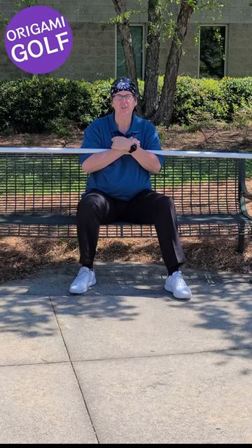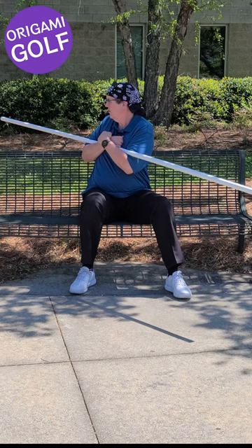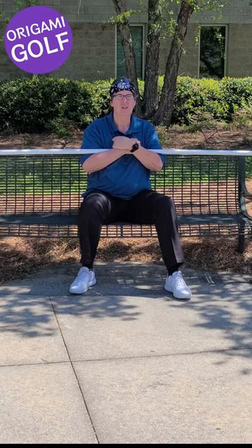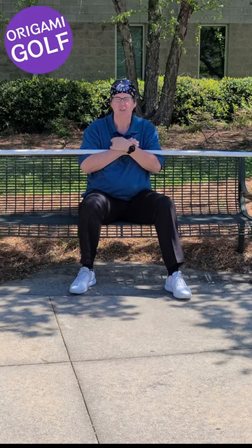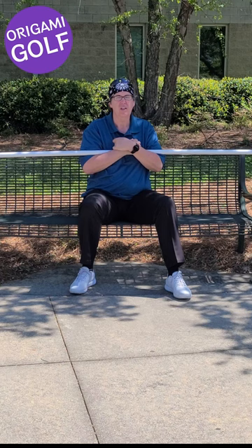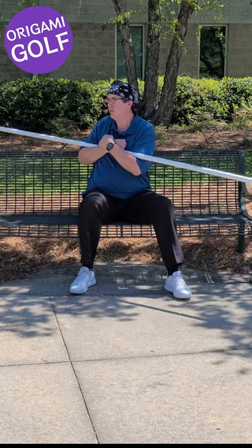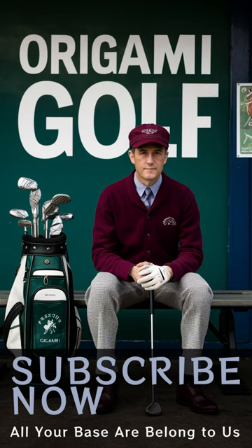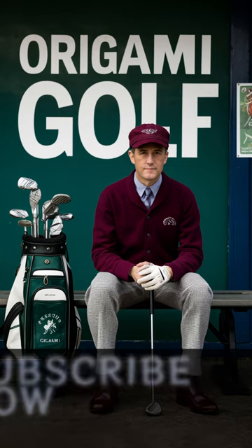The purpose of this is to get used to using your shoulders to turn. The more you do it, the more you get used to it. Get used to using your shoulders to turn with. Thank you so much for watching.